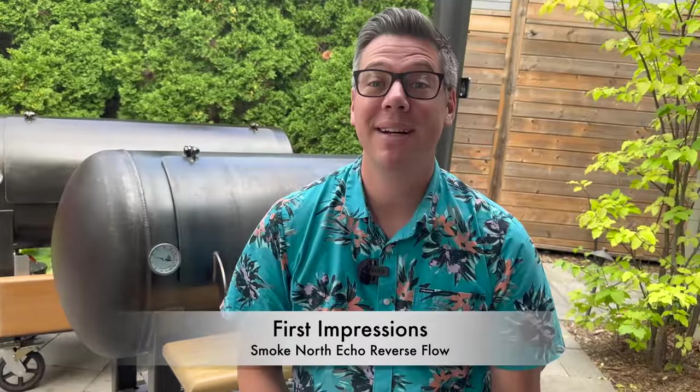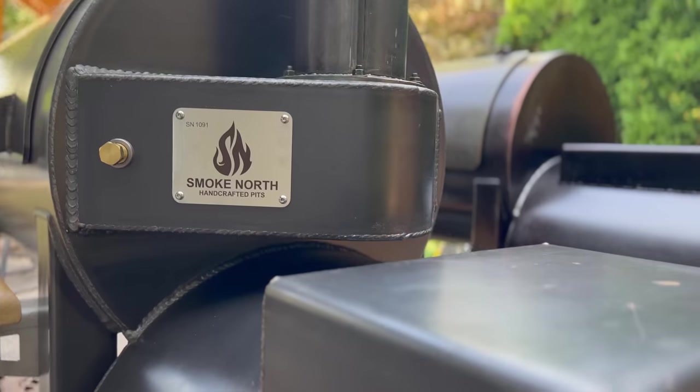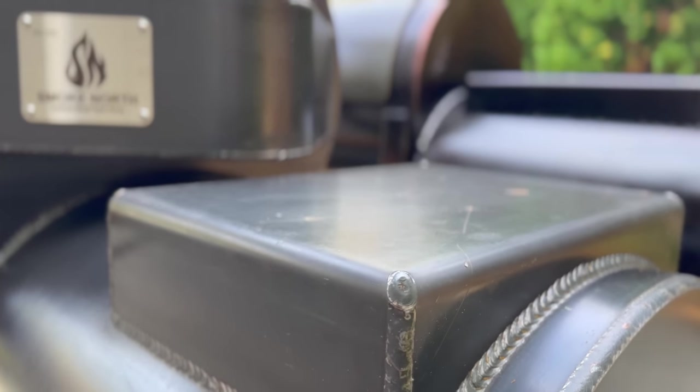Color me impressed — at least from a data and potential perspective. If you've been following the channel, you know I like to review products over several months rather than doing an unboxing review, because there's so much nuance and detail that needs to be explored before a full review. Next up is my first cook — let me know in the comments whether you'd like to see St. Louis ribs or brisket first. I'm James from Smoking Dad BBQ signing off. Remember: don't be afraid to fire it up.